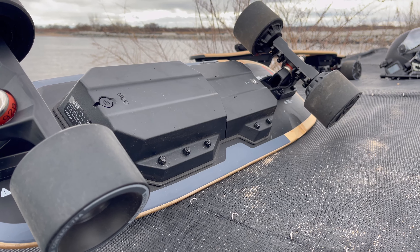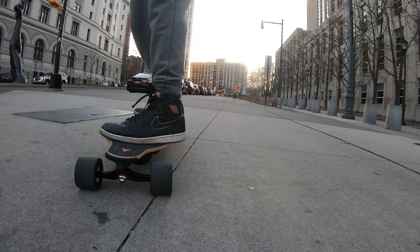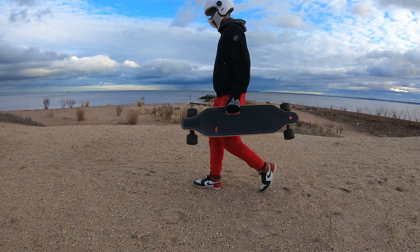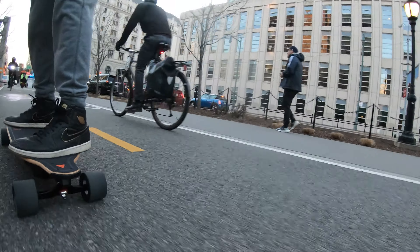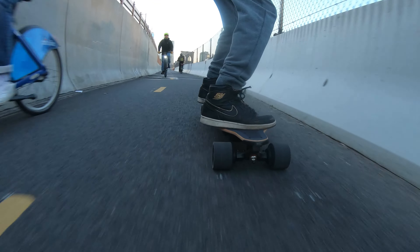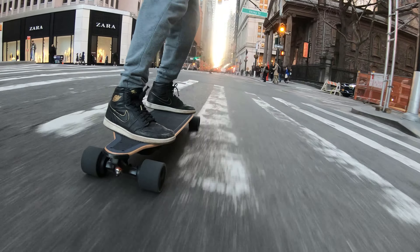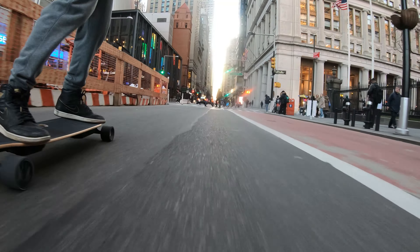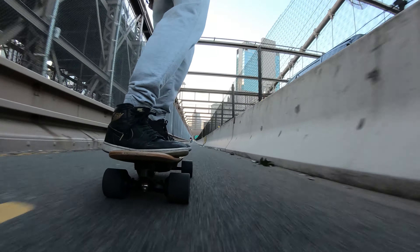Final thoughts: aesthetic-wise, Meepo has done a great job this year — nice, simple, and clean, totally looks like a city commuter board. One thing I love is the deck flex — not too flexible — and that Meepo handle is so convenient for going up stairs or picking it up. Is this board really an upgrade from the V4? Not that much honestly. If you have the V4 I wouldn't recommend upgrading unless you really just want a newer board. It does have smoother acceleration and braking, but it's more mellowed out — not as jerky or as strong as the V4.